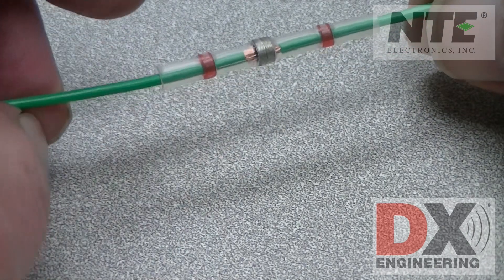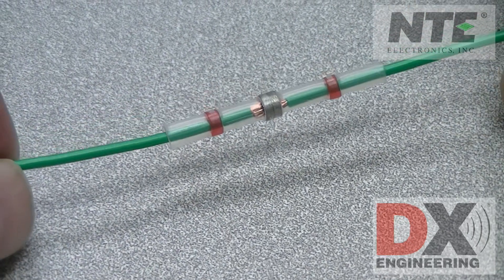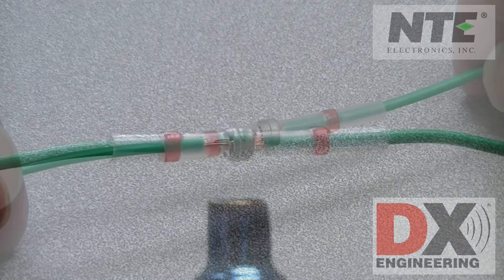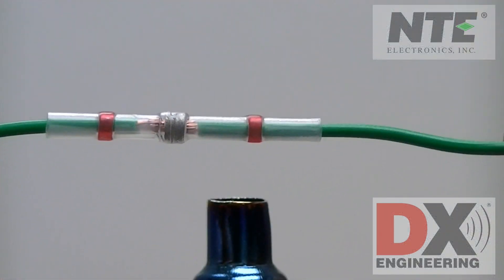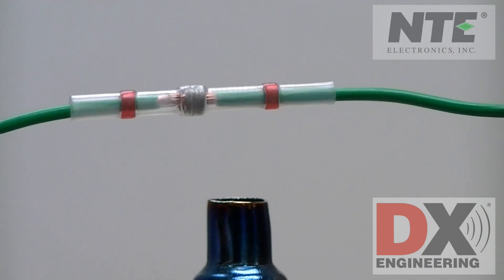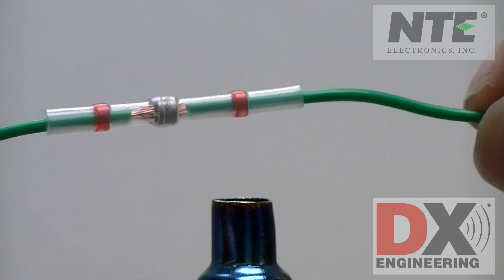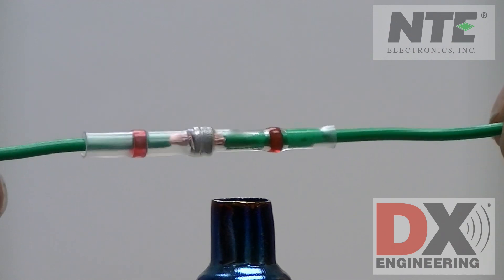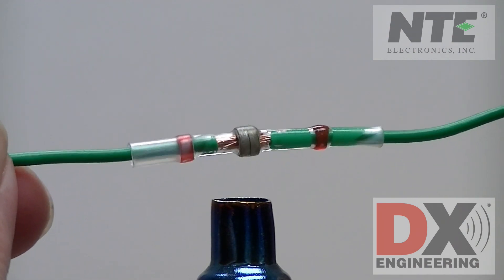Using a heat gun, shrink the tubing and heat the center to melt the solder in place. Be careful — the butt connector will be hot. Let it cool down before you touch it.